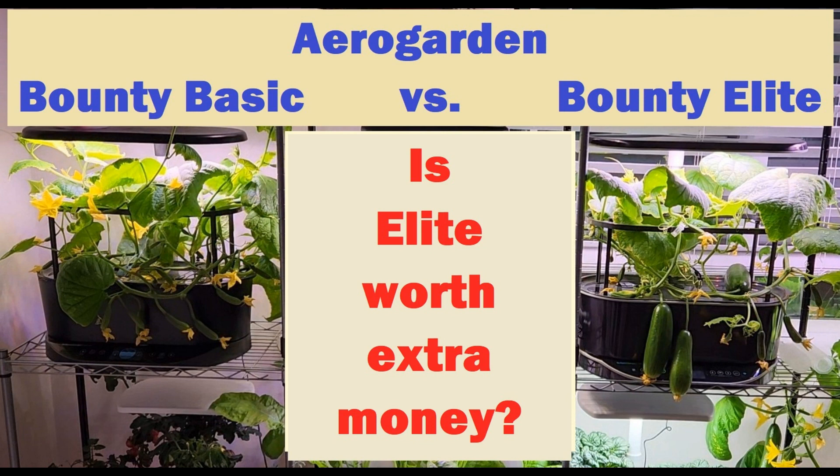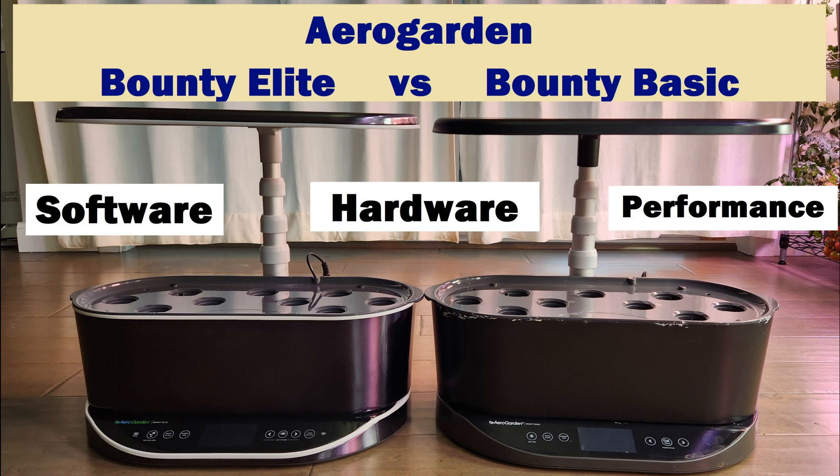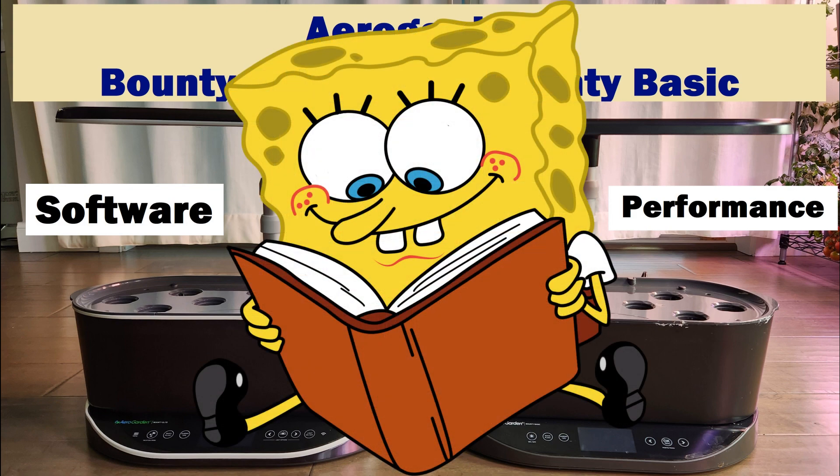This video is about the comparison between AeroGarden Bounty Basic and AeroGarden Bounty Elite — which one is better, is it worth the money, and different use cases to pick one over the other. My videos are based on real-time results from my own experiments. Respecting your time and mine, I am not going to just describe the tech specs.